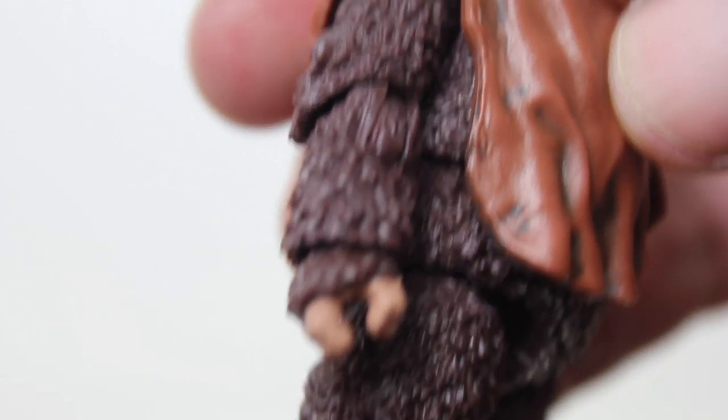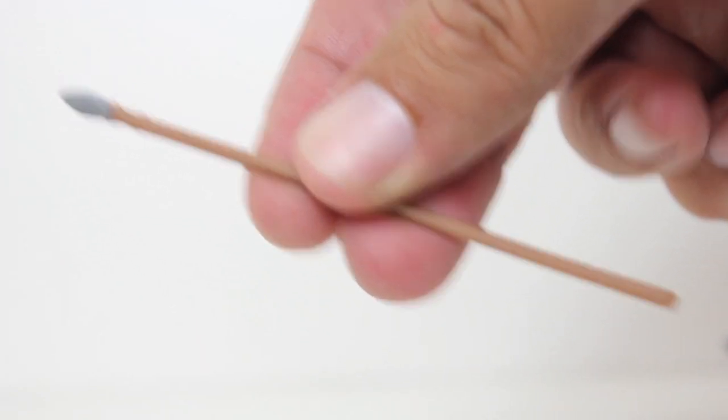Paint's clean. He comes with a lot of accessories, including this staff and this club.